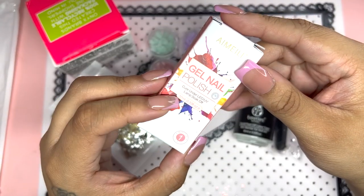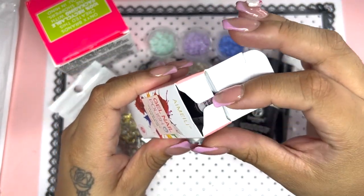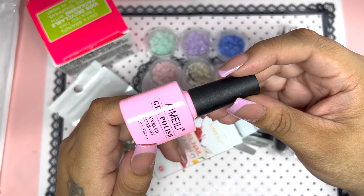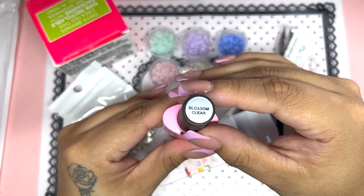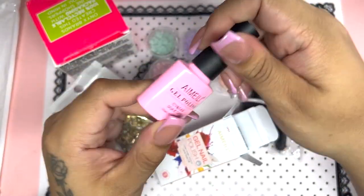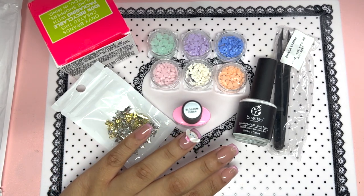Next, moving on to this Amelie Blossom Clear blooming gel — they call it Blossom Clear, though some companies call it blooming gel. Instead of a base coat, you apply this over your color and it helps you create a really beautiful marble or blooming-type look. It lasts a very long time. This is the only one I've ever used or tried and I really really like it. You apply a thin layer on your nails, then apply the colors you want and voila. I'm going to show you guys an example — I definitely recommend it and I think everybody should have it in their collection.